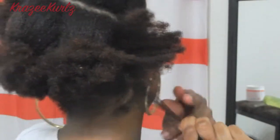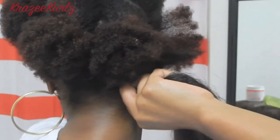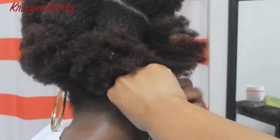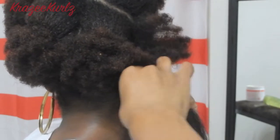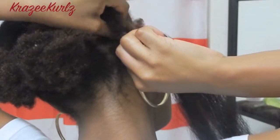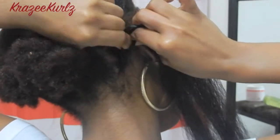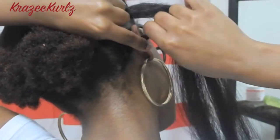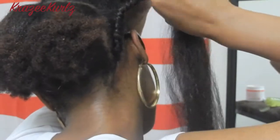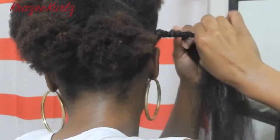Now to attach the hair: take one piece of your hair, then take the braiding hair and put it in between that piece of hair. Start doing a regular braid down until it feels secure enough. Once it feels secure, bring up the braiding hair, adding in pieces of your own hair with the braiding hair like a regular flat twist. Continue twisting until all the hair is wrapped up into the braiding hair, then twist the braiding hair on down just like a regular two-strand twist.